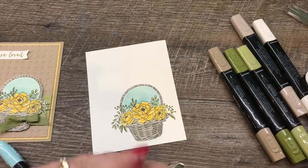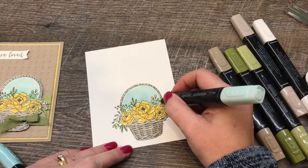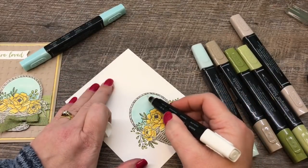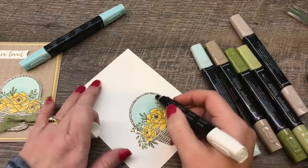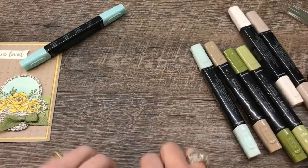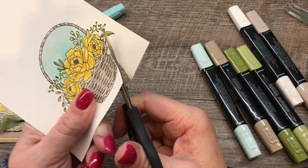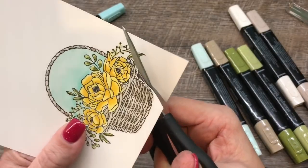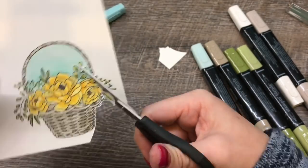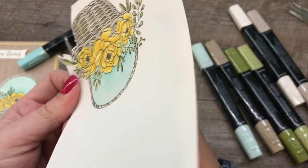That looks pretty well blended. I'll make sure we got all those little nooks and crannies taken care of — looks pretty good. I'll do just a little bit of Color Lifter along the top edge here just so it's nice and light. Now the next part is cutting it out — I'm definitely going to fast forward that.